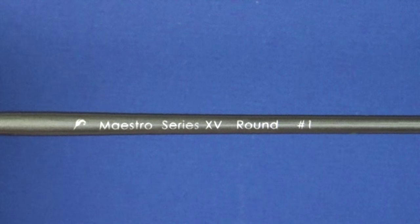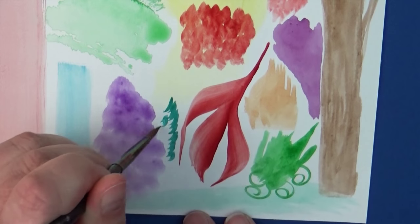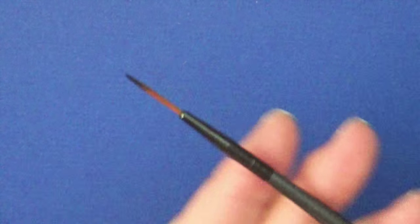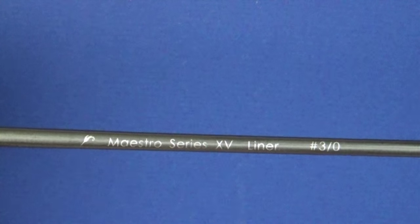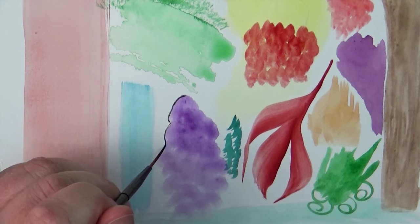I also really appreciated the price. Normally a high-end brush can be anywhere from ten to twenty dollars each, or even more for really nice quality brushes. This set came at just a fraction of that cost when you consider all the brushes you get plus the case.